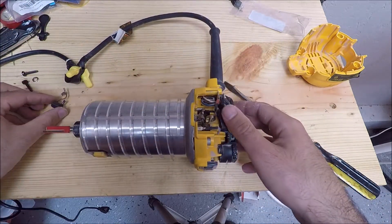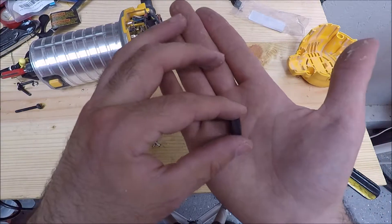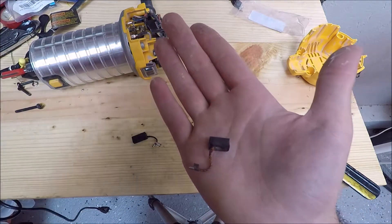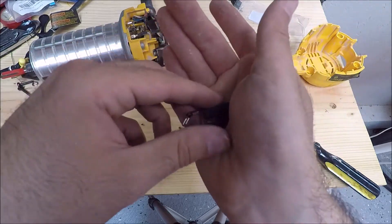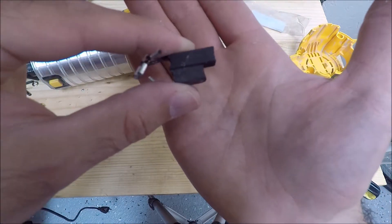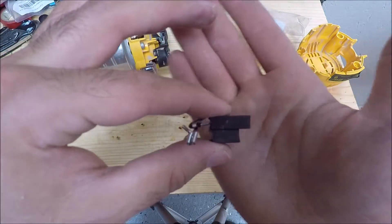To show you how worn these are, I bought a set of two new brushes when I bought the originals. So this is the original brush — as you can see, it's shorter because it wears off. And here is what a new brush looks like. This brush is probably about a third of the way worn down. I'm not an expert on brushes and I don't know if that's a lot or a little, but I figured it can't hurt to change them, so we're going to change them.